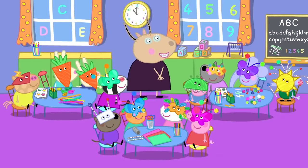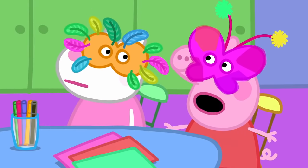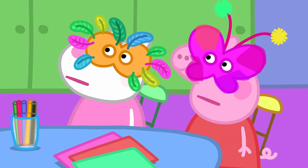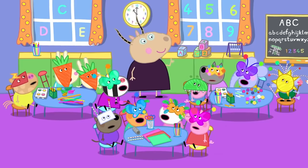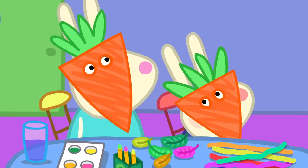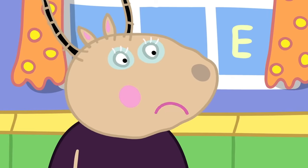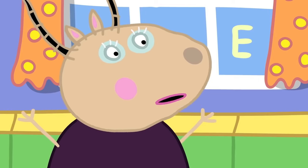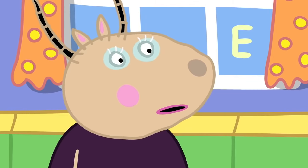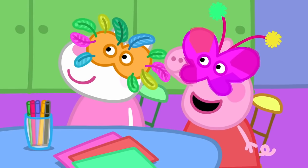So, are we all finished? Mine would look better with some glitter on it. Please, can we have some glitter, Madame Gazelle? Glitter, glitter, glitter! There are lots of other shining things you can use. Not as good as glitter! Glitter gets everywhere — there is no getting rid of it once it comes out. It is a menace. But it's so special and magic — please, can we have some glitter?